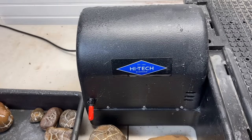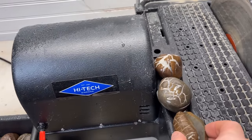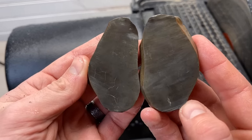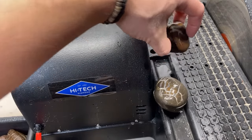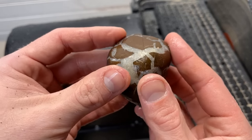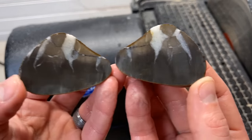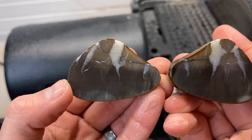Let me rinse these off quick. I did not sneak any peeks on any of these. There's nothing going on with that one. Let's see what this guy with that unconventional cut looks like — not as cool as the others, but it's still pretty.